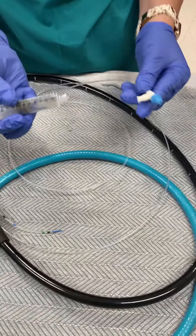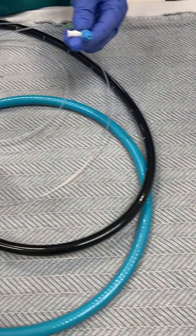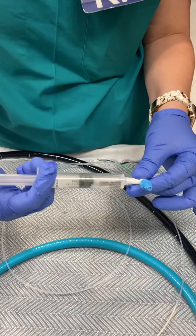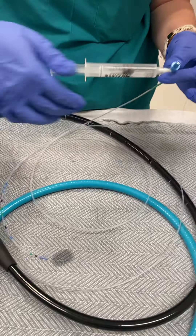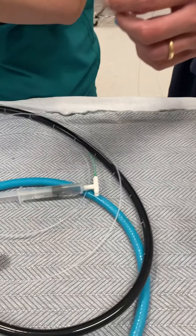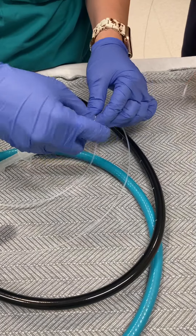Just a little reminder: this is a cannula, so there's no cutting capability. This is a long exchange wire. We are going to leave the stylet in, attach some normal saline, and flush normal saline through the whole thing to get it nice and slippery in case we need to use a wire.